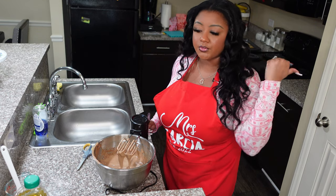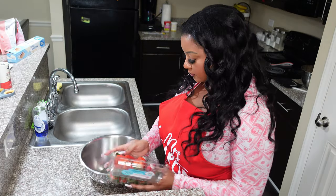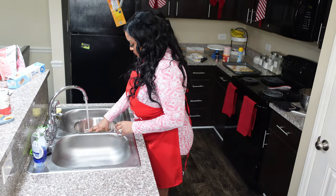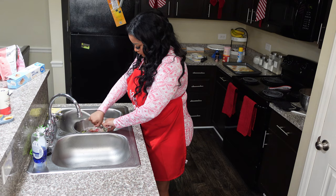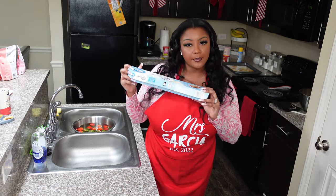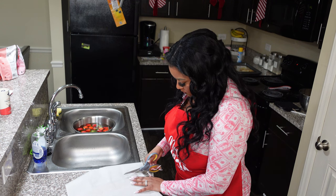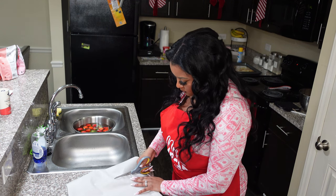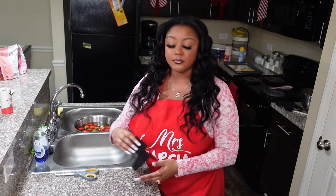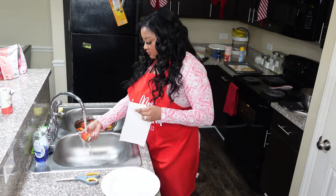Now we've got our strawberries — we're just gonna take them out and clean them up. While these are soaking, I'm gonna go ahead and cut up some parchment paper and put it here on my pan. So I've got my parchment paper in here and I'm just gonna set it up here because this is where we're gonna dip the strawberries. Now that our strawberries have been soaking for a while, we're just gonna rinse them off and dry them.